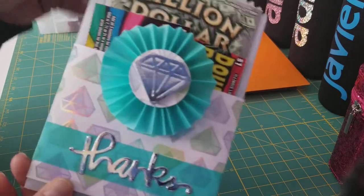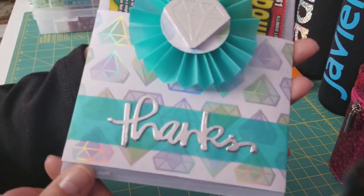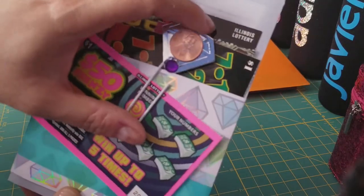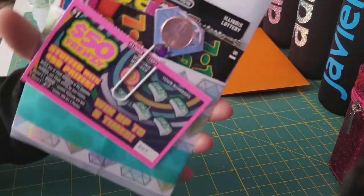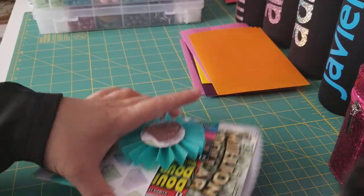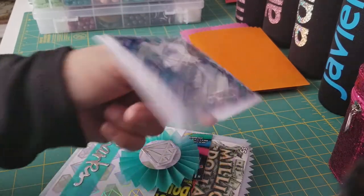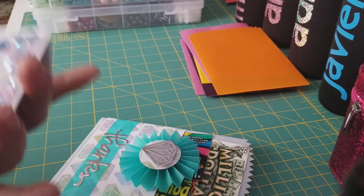Isn't that cute? That is so adorable! This was a little die cut — a thinlet — and there's 'thanks' on the bottom there. So this is her little lottery gift, she's got her little penny to scratch off her cards. I love this. I also made her a little thank you card.